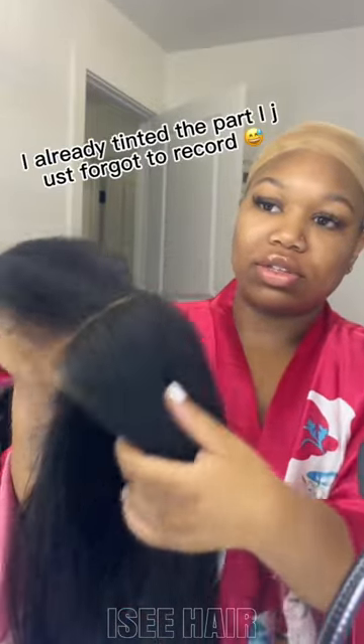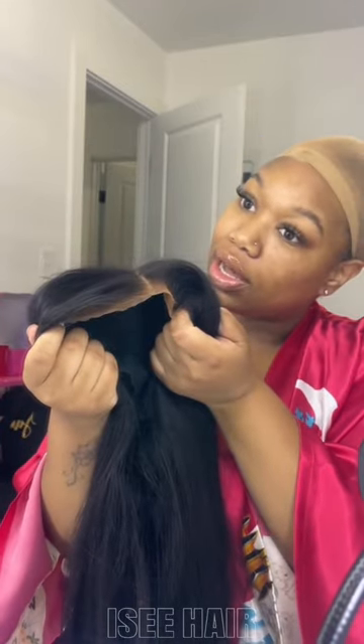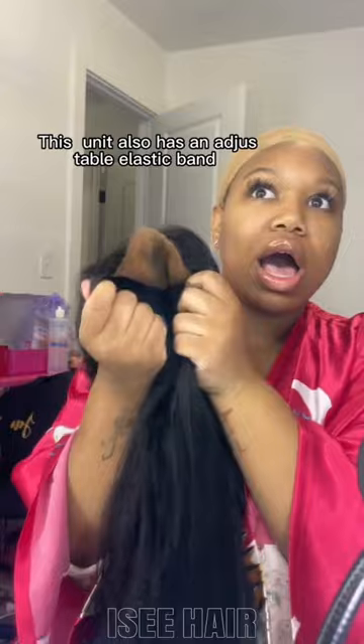Okay, let's get the wig on because I'm looking crazy — it's seven in the morning. I just want to show y'all before I put her on: the knots come pre-bleached, the lace is pre-cut, and the hairline is pre-plugged, so I should not have to do anything.